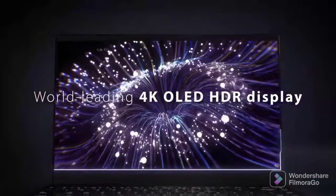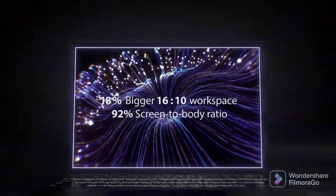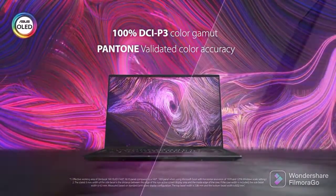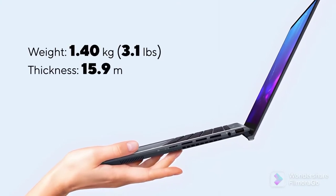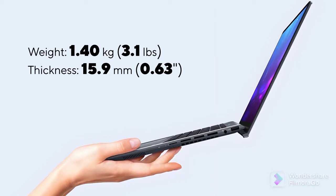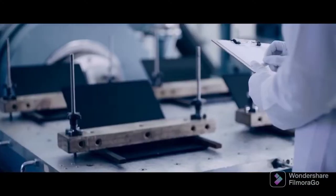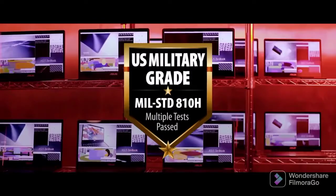It has the world's first 14-inch HDR display built on OLED technology — more on that a bit later. Its aluminum body has a weight of only 1.4 kilos and is thinner than 16 millimeters. Despite that, the chassis is super tough, covering the STD810H military-grade standard.